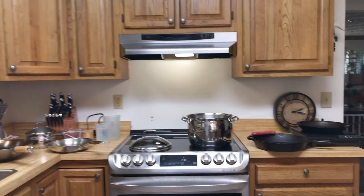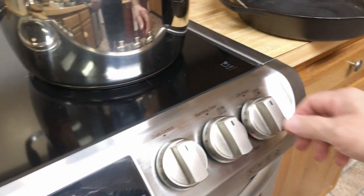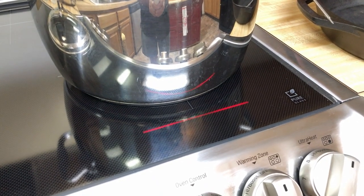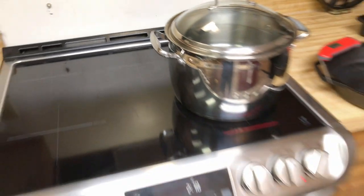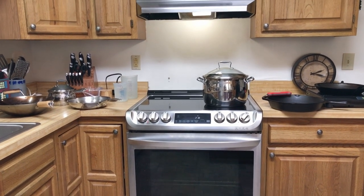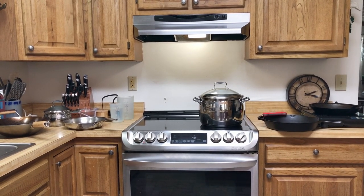We're going to put this on a mode called speed boost — high or boost mode. In this mode you'll see an indicator on the front that's cycling rather quickly; I'll show you the difference with those later. We'll put our lid on because we are bringing it to a boil. This is probably a little excessive amount of water, but if you had to do a lot of pasta, that would be a fairly good amount.